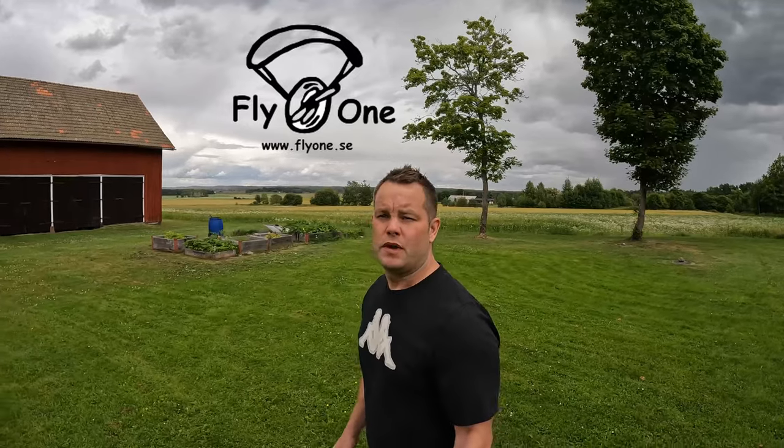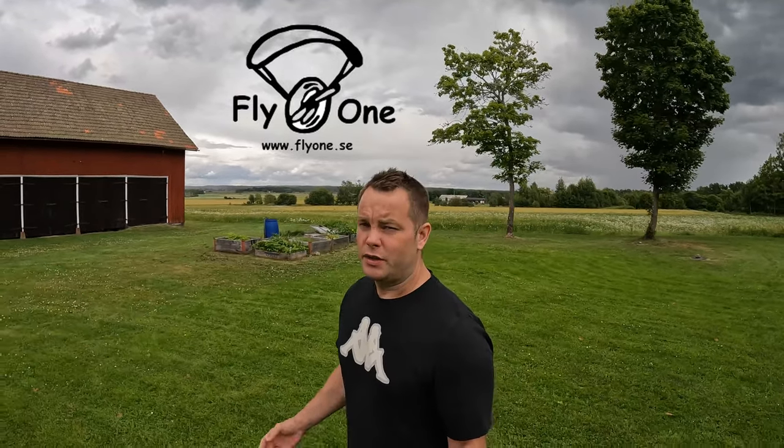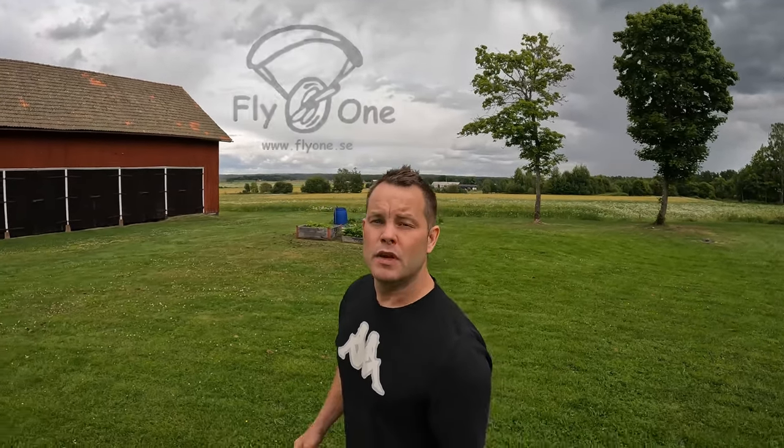I borrowed this wing from Fly1 here in Sweden. I want to make clear I didn't get anything from Fly1 — they didn't pay me to do this video, I just asked if it was okay and they said yes. In this video I'll try to give you as much information as possible and maybe help you decide if this might be the wing for you. First, let's go over to Apco's web page to check out the different sizes, weight range, and what Apco writes about this wing.